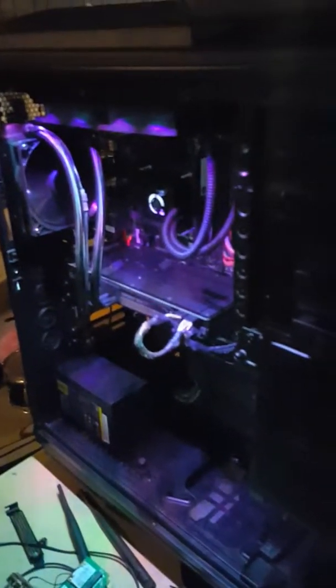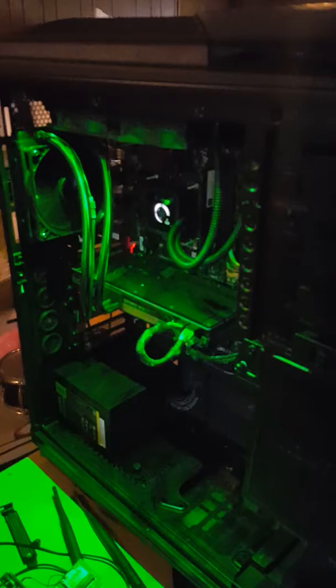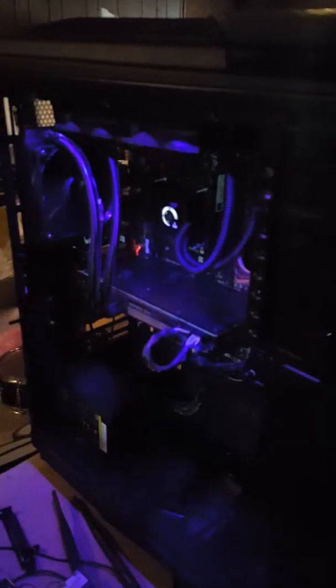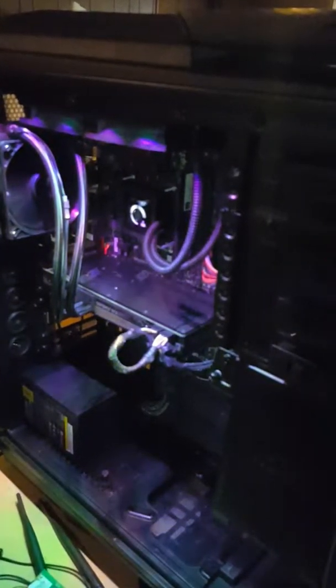Obviously one of the coolest features of the case — besides being huge — is there's a knob inside where you can change to pretty much every color. Let me turn the other light off so you can see it better. Let's go to white.